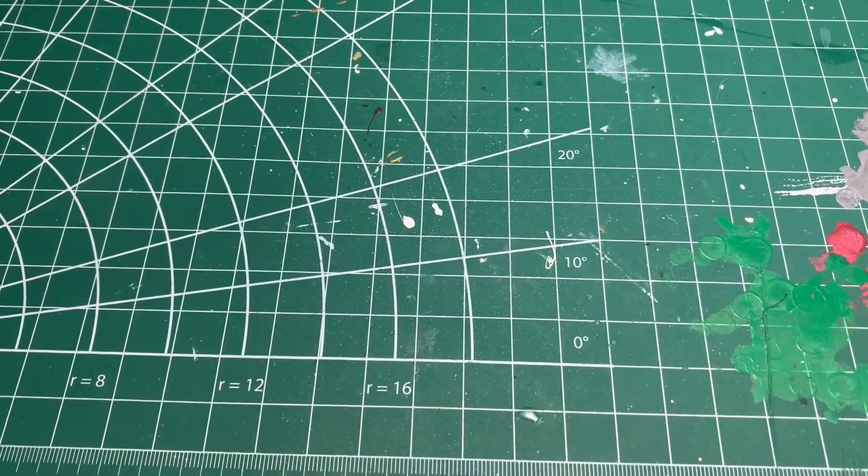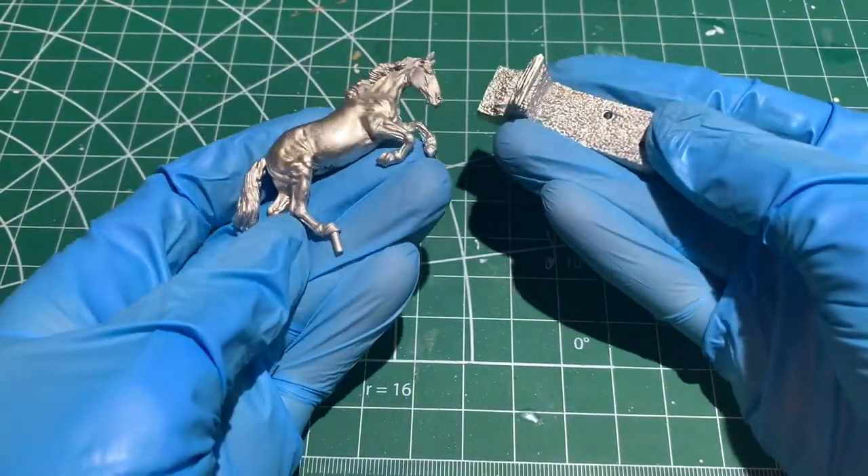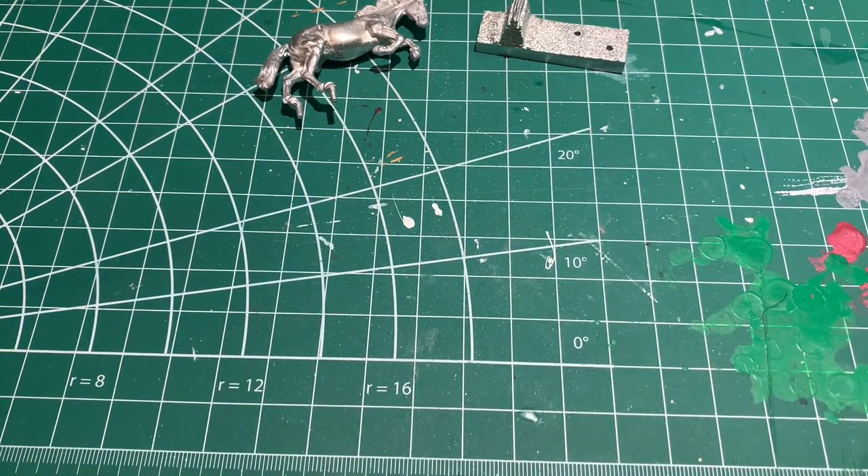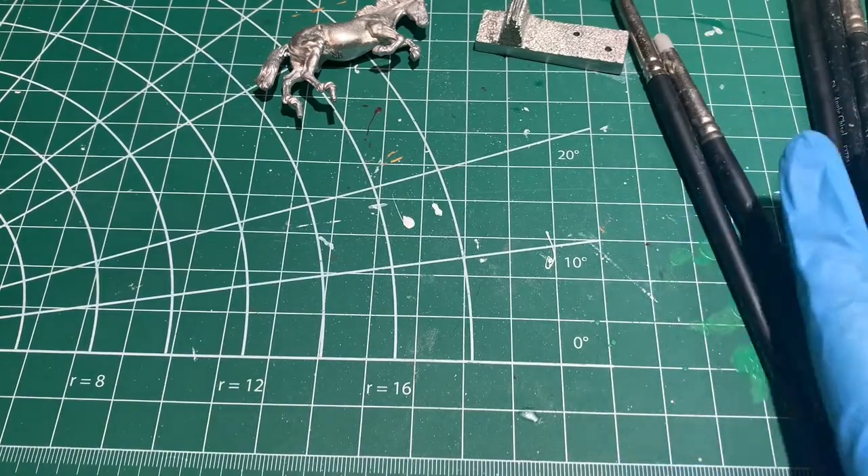First I apply the dish soap and make sure she's nice and clean, and then I scrub her with baking soda and water in order to polish the pewter and get rid of any micro imperfections.